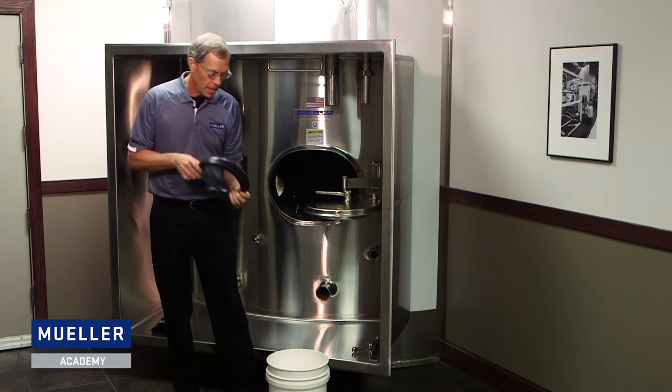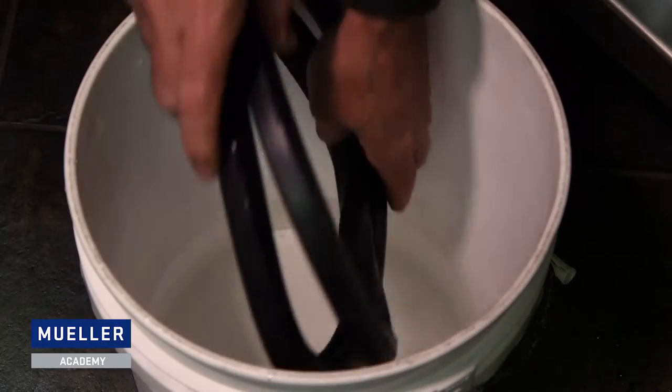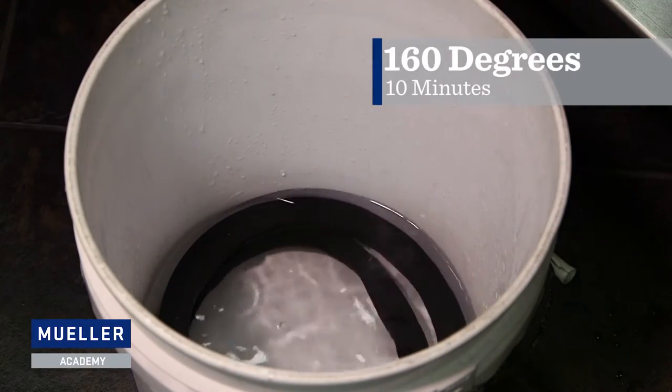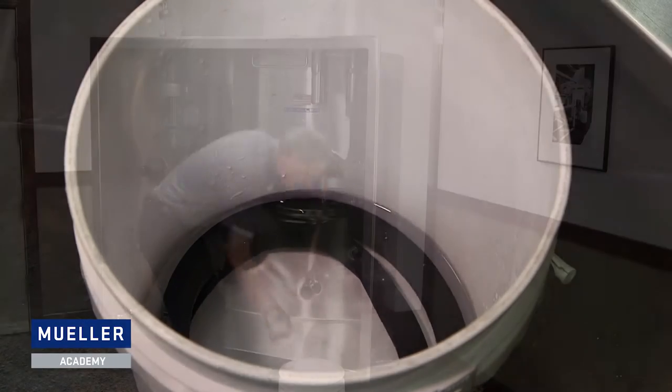First you fold the gasket and then place it in a bucket of hot water for about 10 minutes. The water should be about 160 degrees Fahrenheit. Make sure to submerge the gasket fully under the water.